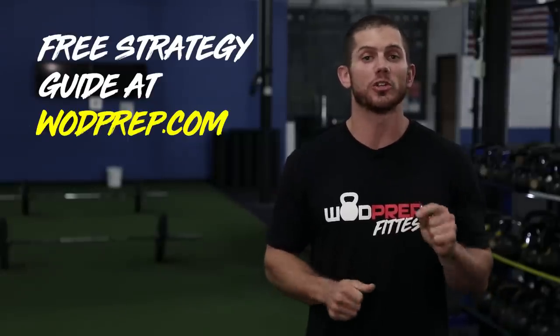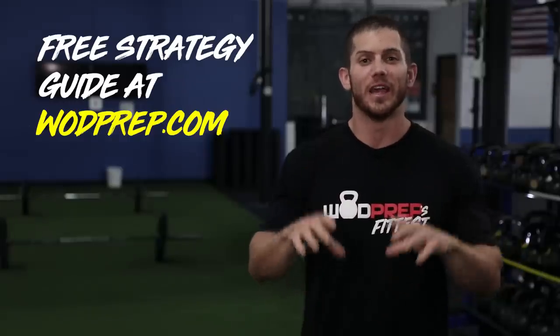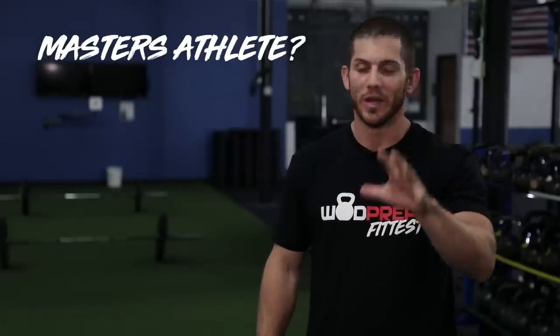I really hope you like this video. If you follow these steps, you will get your best score possible on 20.1. Be sure to go to WODprep.com and sign up for our free strategy guides — every Friday I send a complete strategy guide for each CrossFit Open workout. But if you're a Masters athlete, we need to talk.